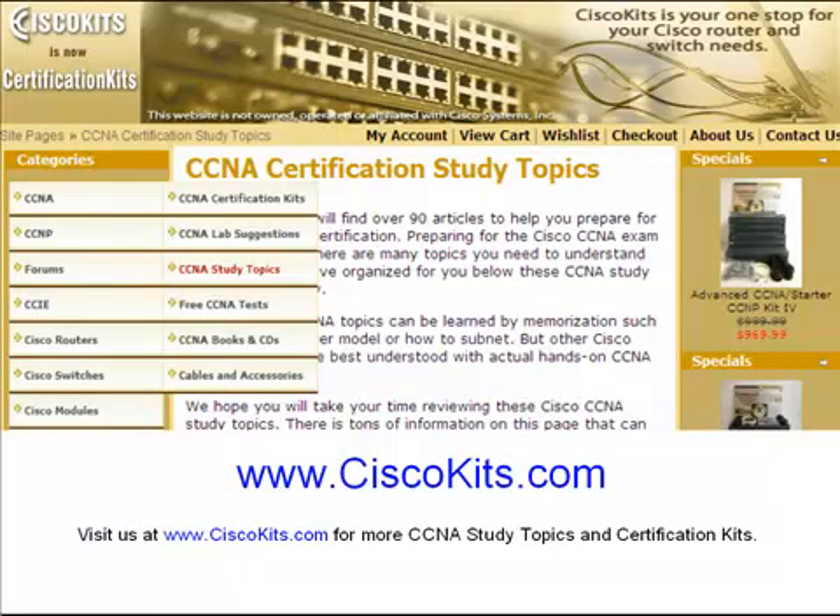We hope you found this video useful and that it helps you prepare for your Cisco CCNA certification. Hands-on, real-world experience is the best way to cement CCNA concepts and help you pass your exam. For more information on how to obtain affordable CCNA or CCNP study kits, and to find more of these CCNA study topics, please visit us at www.ciscokits.com. The study topics can be found under the CCNA menu, CCNA study topics.